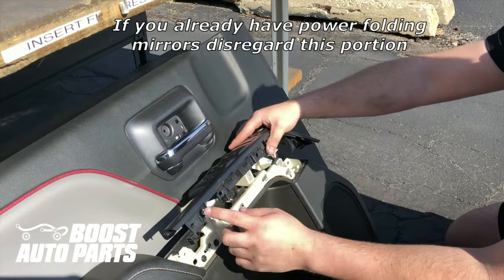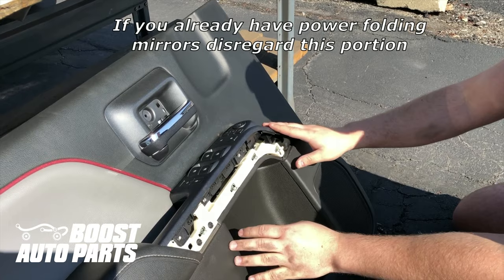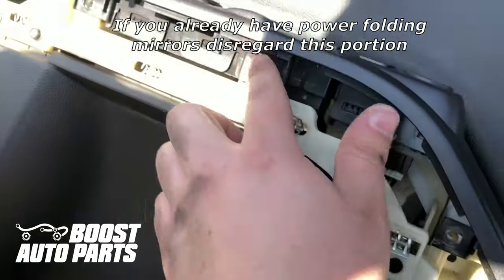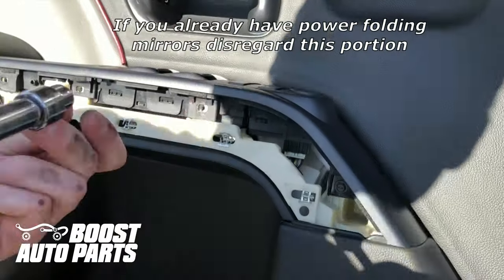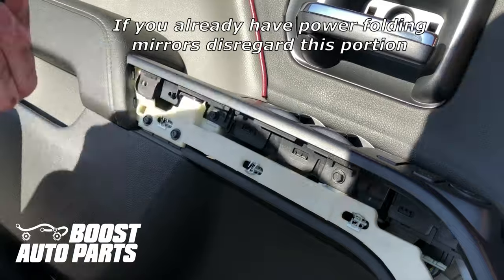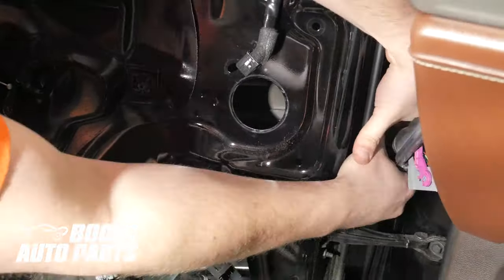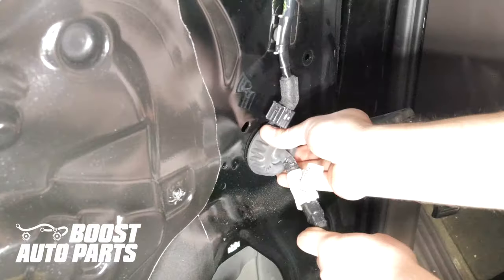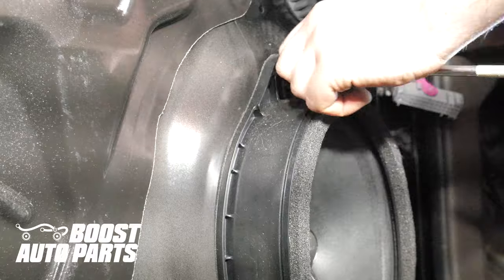To put the bezel back on, make sure it clears the retention arm, then line everything right back up. Put back in the four 7mm bolts — be careful not to over-torque these. Reinstall all parts in the reverse order. Boost Auto Parts has a more thorough door panel reinstallation video available on their YouTube channel, but it is basically the exact opposite process of the removal procedure.